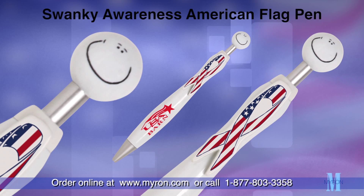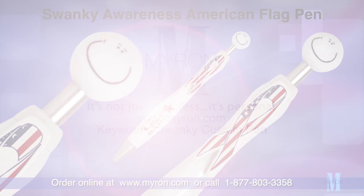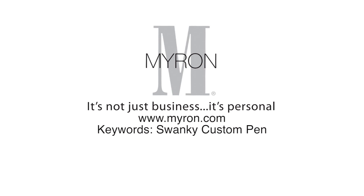For a great promotional gift that patients, clients, and professionals will always have at their fingertips, visit myron.com.